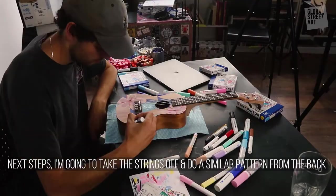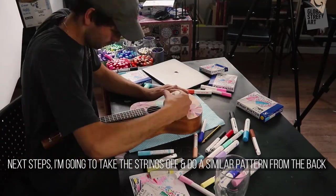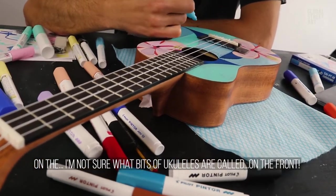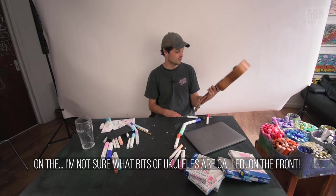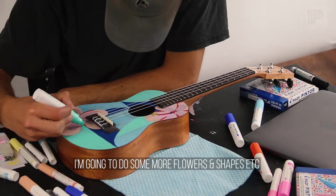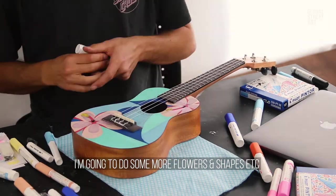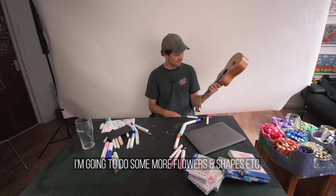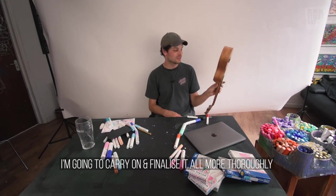Next steps: I'm going to take the strings off and do a similar sort of pattern on the front — I don't know what the parts of a ukulele are called — but I'm going to do some more flowers and shapes, and just carry it on and finalize it a little bit more thoroughly.